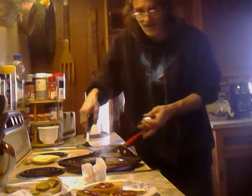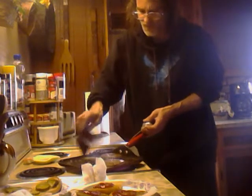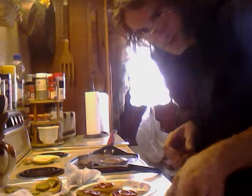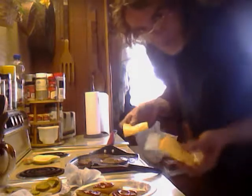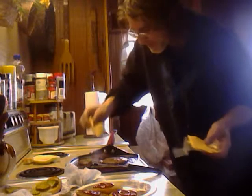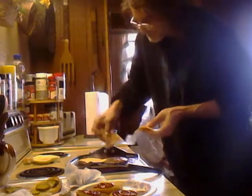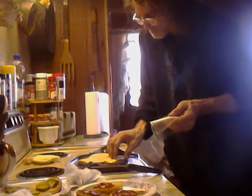They're about 130 degrees right now, so I'm going to go ahead and put my cheese on. In the time it takes the cheese to melt, the burgers will finish off and they'll be about medium or medium rare. There you have it — three cheeseburgers.